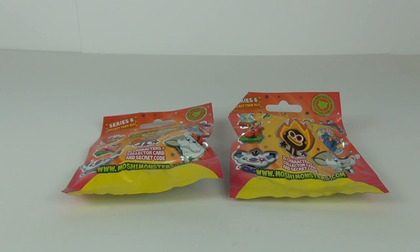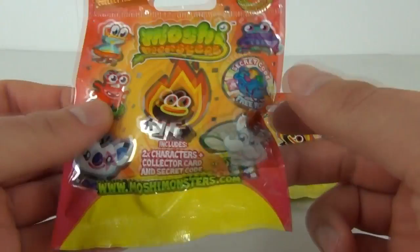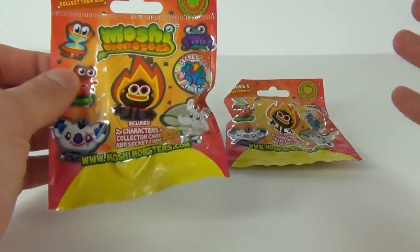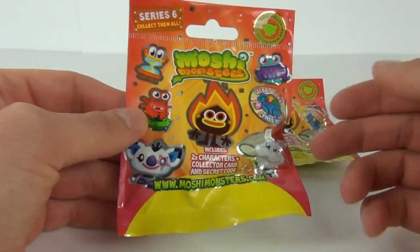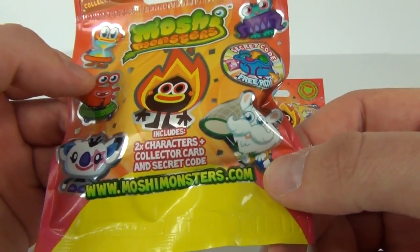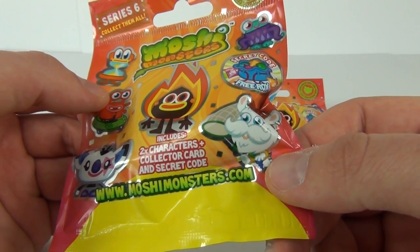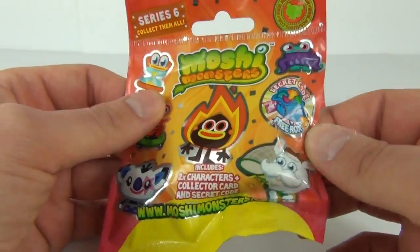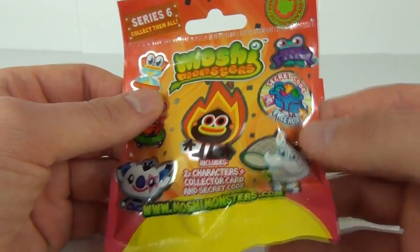Welcome to Toy Review TV and this time a very exciting review of the all new Series 6 Moshi Monsters blind bags. These have just been released and I have two bags to open. They cost £2 each in the UK and you get two characters, a collectors card, and a secret code. Find out more at moshymunsters.com — the secret code is for Free Rocks.